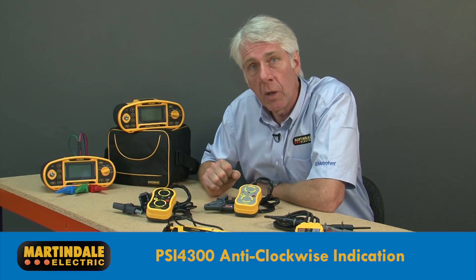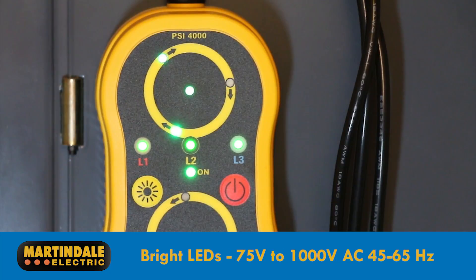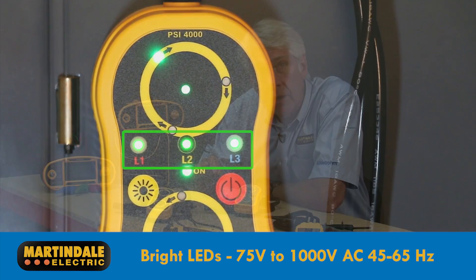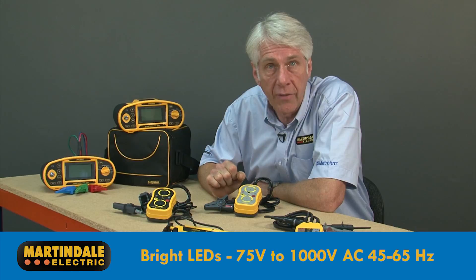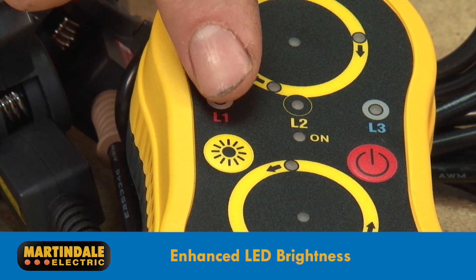Both of these devices will work on uninsulated conductors as well. They also have bright LEDs to show not just the direction of sequence, but also whether each line conductor has a voltage between 75V and 1000V AC at 45 to 65Hz. There is also a button to activate enhanced LED brightness.